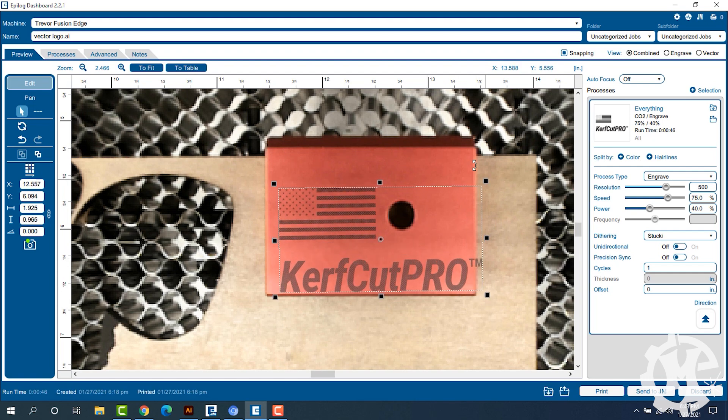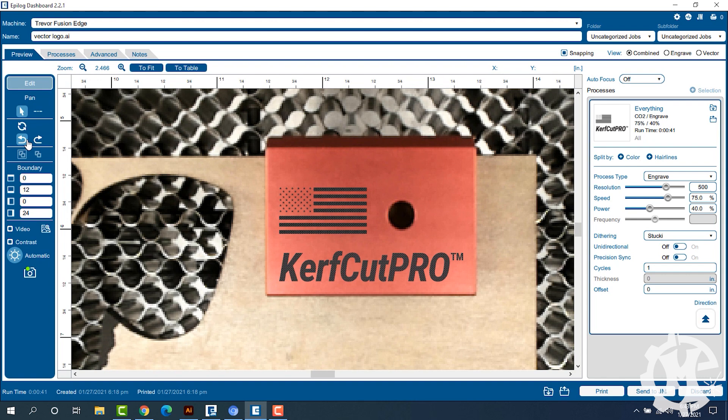If you need to rotate it, you can also do that. I found that this process with the camera is much easier and has a lot less problems than trying to just measure things and figure it out on the fly. The camera makes this seamless and so simple that I don't think I'd ever go back. So now that you see the design, let's go ahead and print one over to the laser.